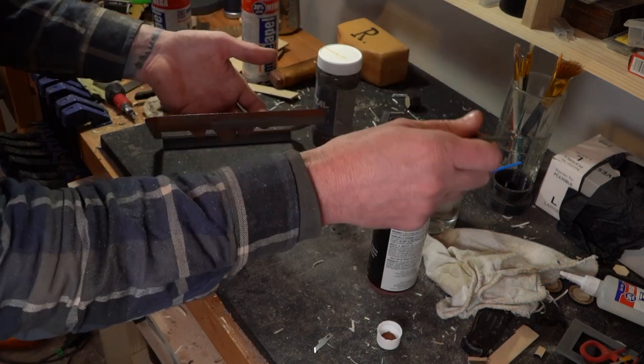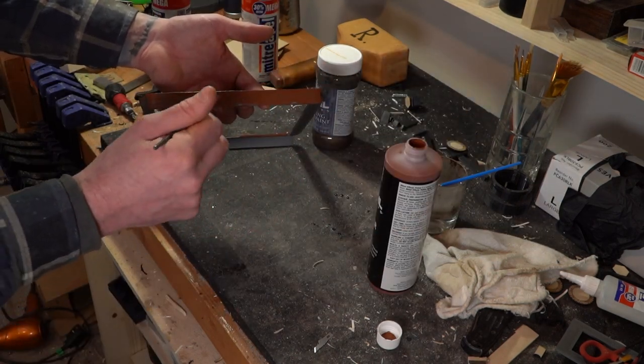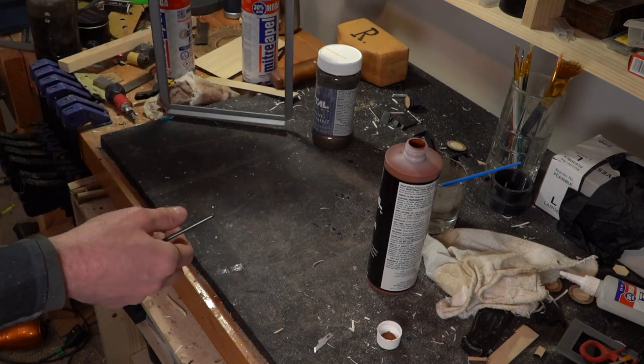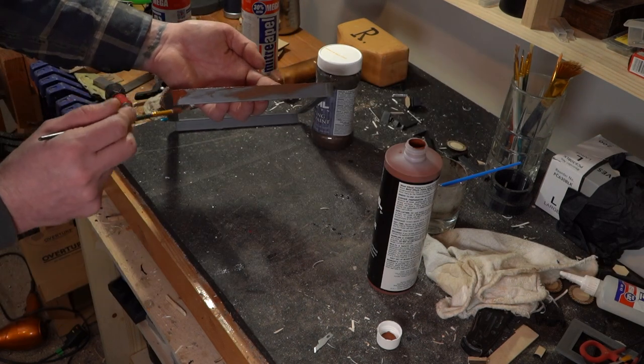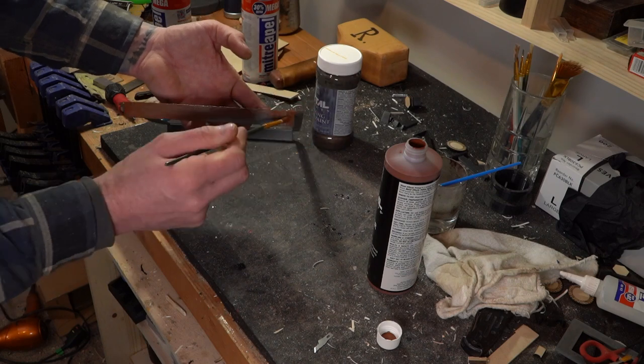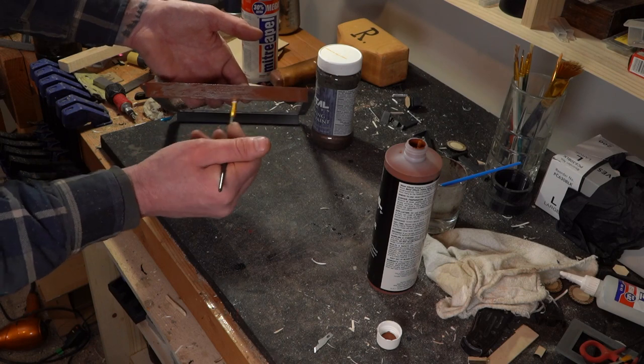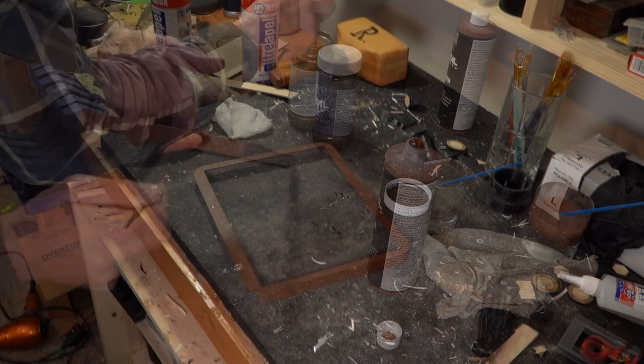First we're going to apply some primer, just to help the other paints stick to the plastic a little better. Plus you don't want it to look like plastic — this helps hide some of the layer lines and make it not look like plastic, to help pull off that metal look a little bit better.